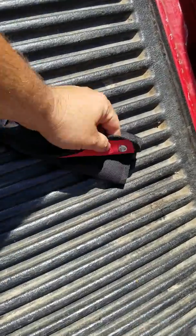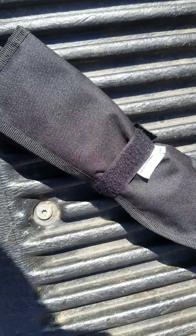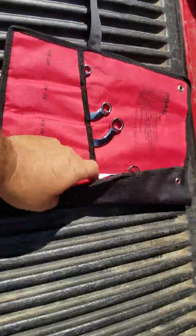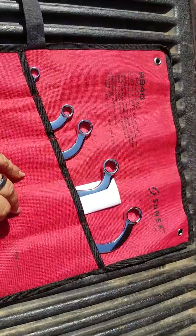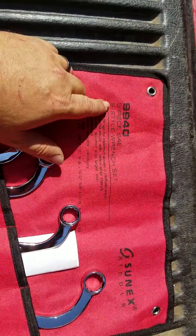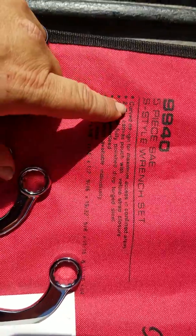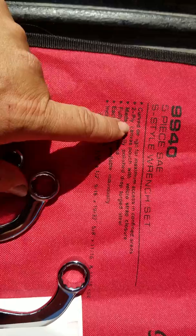You can even take them and hang them on your wall because they've got these nice little clips right here just for that. It has a velcro strap, so all you got to do is unstrap it, roll it out. This isn't a regular wrench set — this is a specialty tools product, number 9940, a 5-piece SAE standard S-style wrench set. These wrenches are double-boxed in wrenches that are shaped like an S.